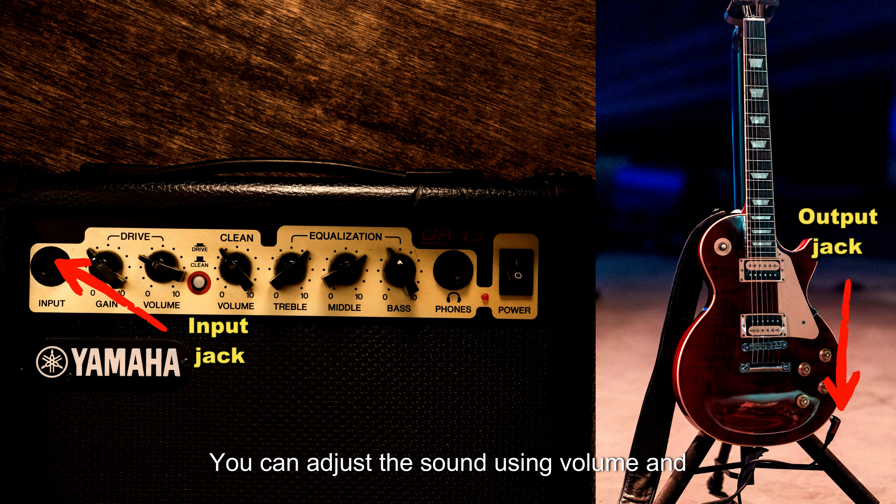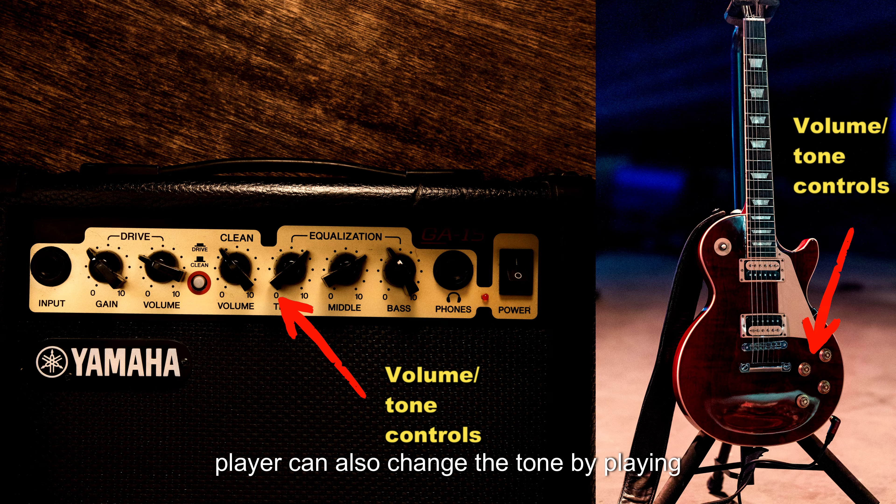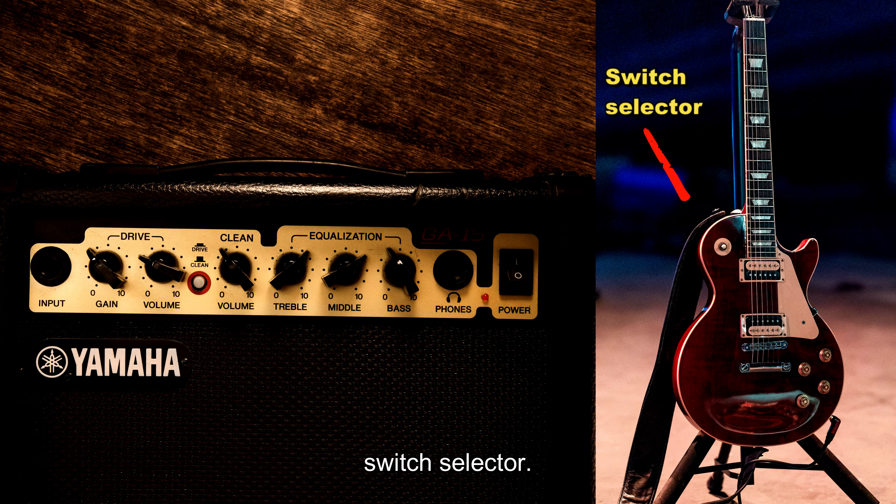Once the guitar is connected, you can adjust the sound using volume and tone controls on the guitar and amp. The player can also change the tone by playing over the pickup areas on the guitar. Most electric guitars come with two or more pickups and can be interchanged with a switch selector.